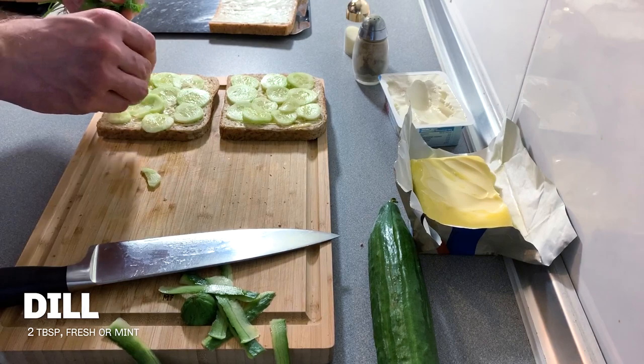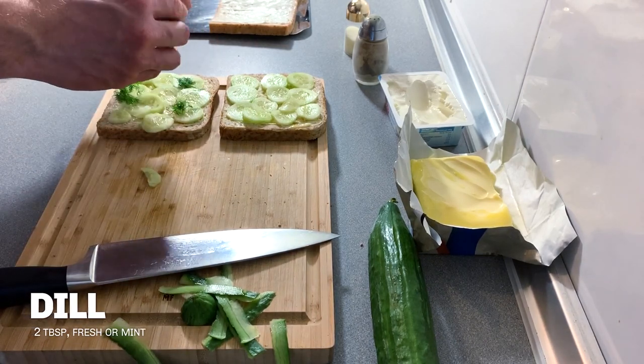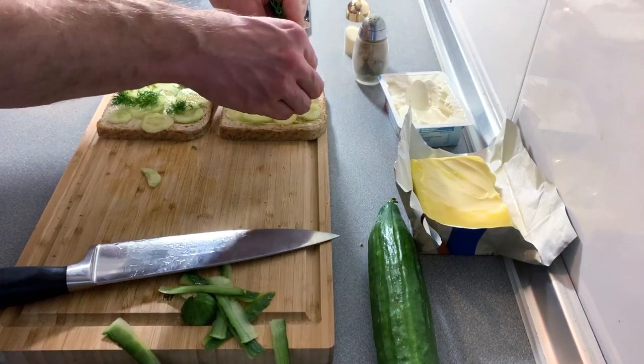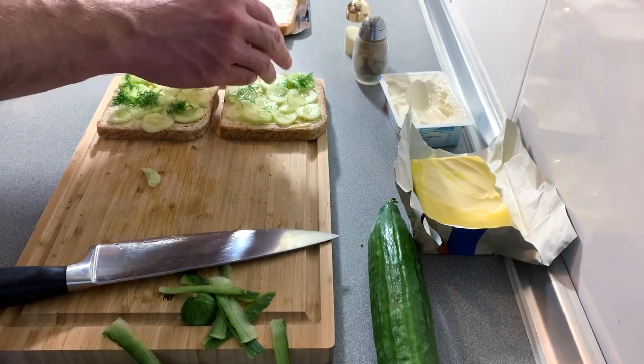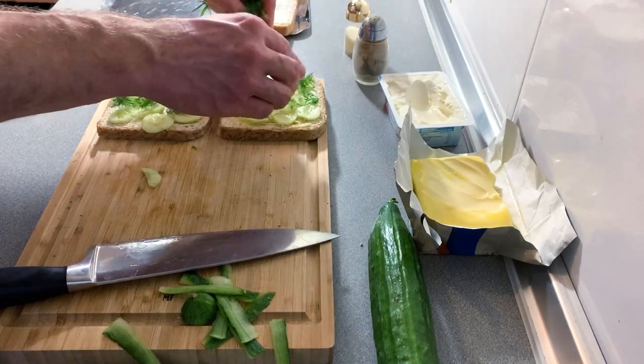Finally, we are going to put on a little bit of dill. Apparently, according to the manservant, dill is the secret ingredient. He says you could also use a bit of mint if you wanted to instead.